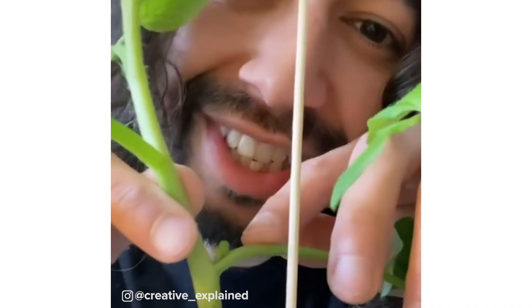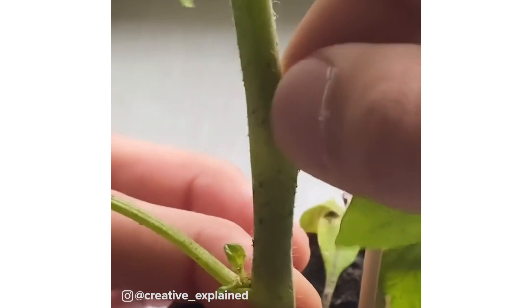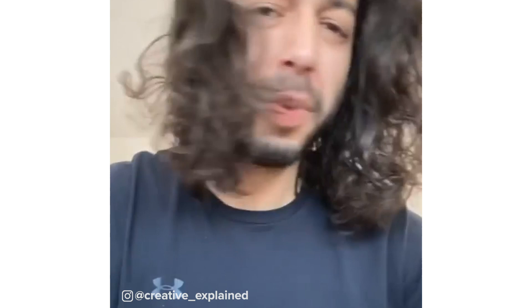Quick tip for when you grow tomato plants: in between the stems you'll find these little suckers. They're called suckers because they suck the energy and nutrients from the main plant. So if you pinch them off as they grow out, you'll get tomatoes a lot faster and they'll grow bigger.